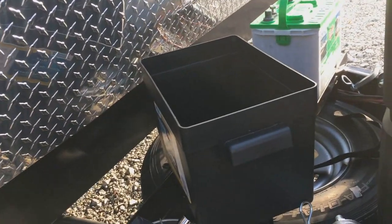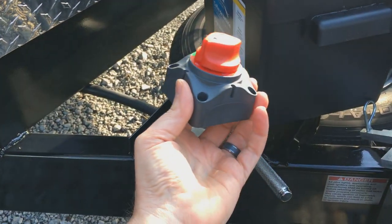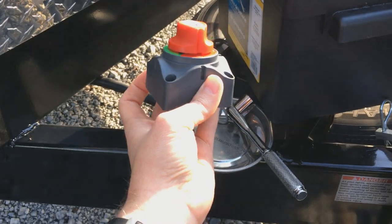Hello there, YouTube. So today we're going to install a battery disconnect on a 12-volt battery for a camper, for a travel trailer.